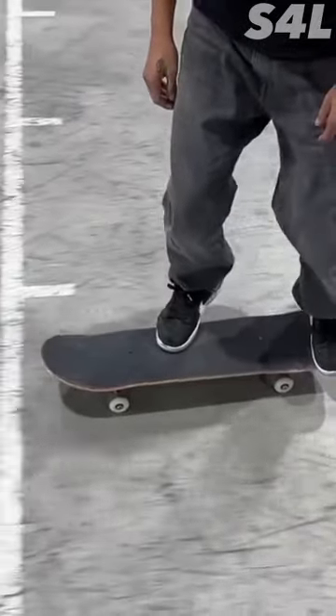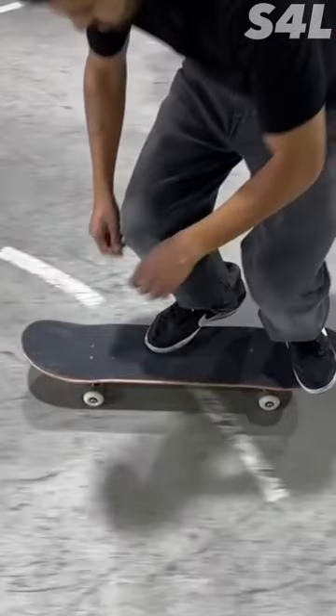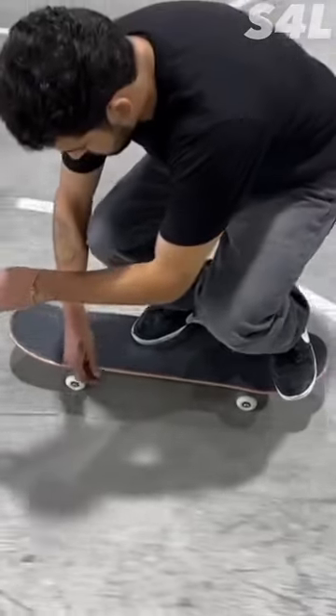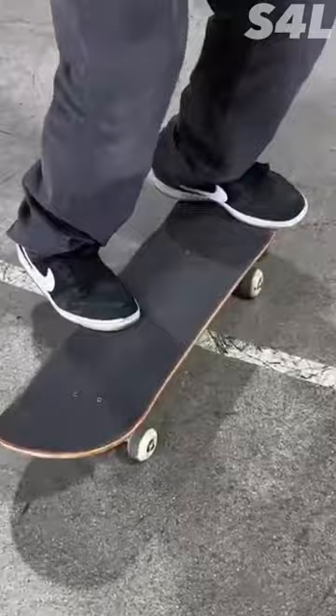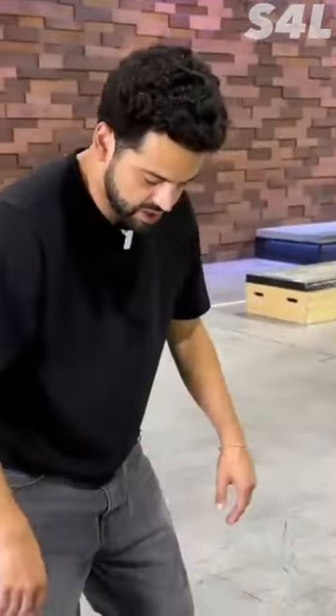I always like to start with my back foot kind of in the pocket just after the tail starts going up. I like my toes hanging off so I feel like I'm grabbing the edge of the board. My front foot I like to be on my tippy toes so that it can help push the board when the spin happens.